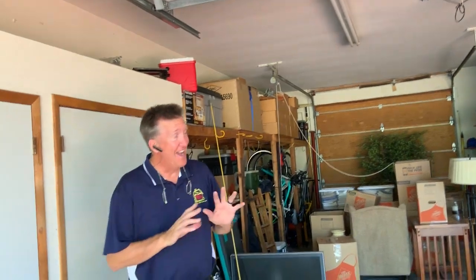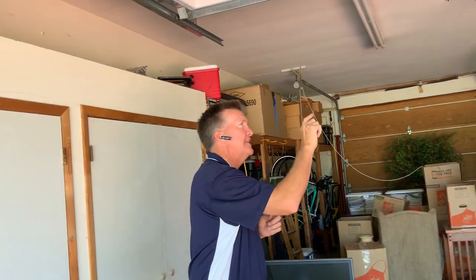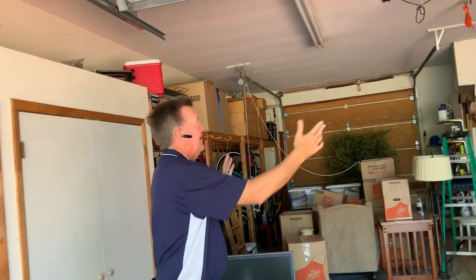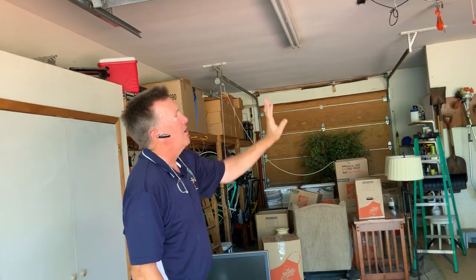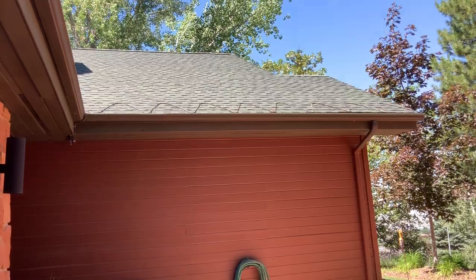Through the breezeway, I did see the breezeway attic area that's cut through and was able to see all the way up to the vertical wall on the edge. I noticed that the central vac comes over into here through the breezeway.